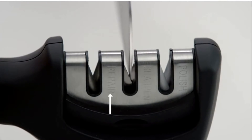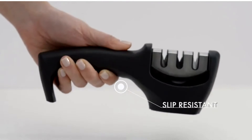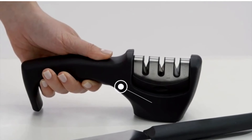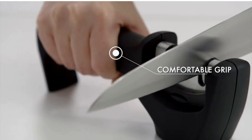Choose from repair, sharpen, or polish. The slip-resistant rubber base helps the sharpener stay in place. The soft rubber finish and ergonomic design allow for a comfortable grip.